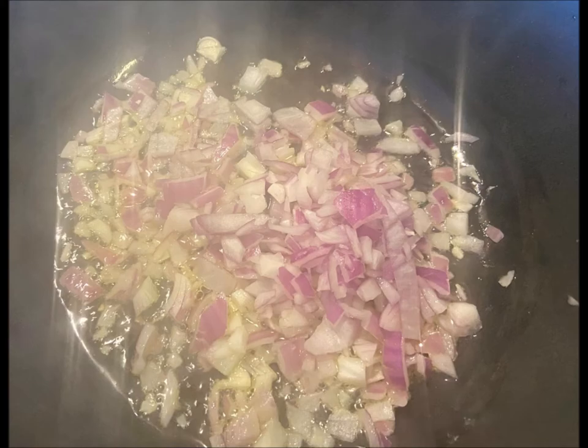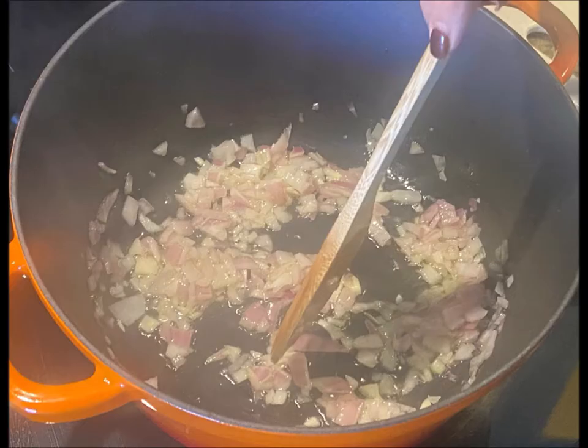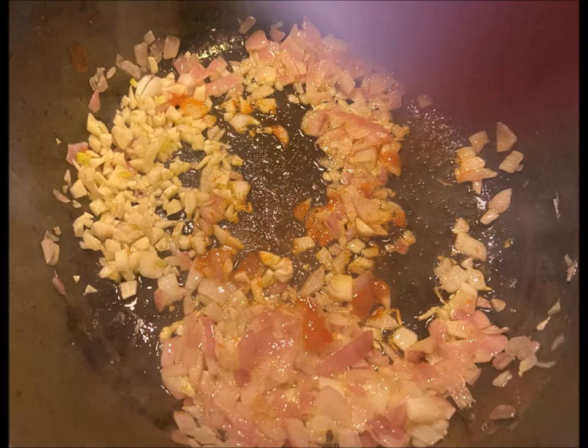Put in your oil until it starts shimmering and add your onions. Season it with a little bit of salt and stir occasionally until they start to soften and become translucent, probably about four minutes. Lower your heat if they start to brown because you don't want them to brown up.